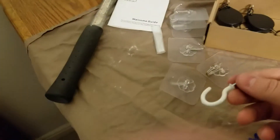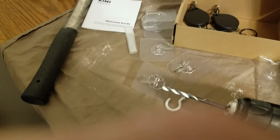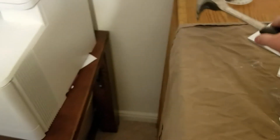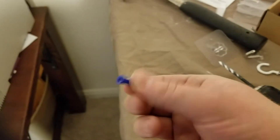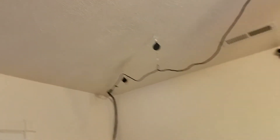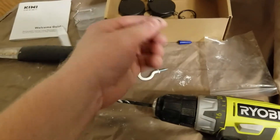I used these hooks instead. I got a 3/16ths inch drill bit — about 5 millimeters — and drilled it up into the ceiling. Then you stick one of these blue anchors in and tap it with a hammer a little bit. Then you screw the hooks into the anchors and you're good to go. It took me maybe 15 minutes to put this whole thing up. Most of that was because I started with a smaller drill bit and kept going bigger so I wouldn't crack the ceiling.